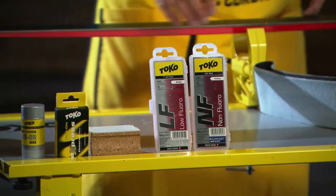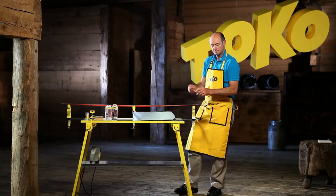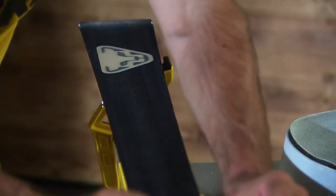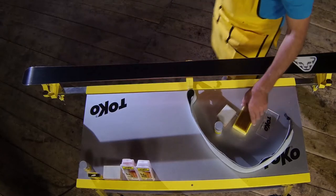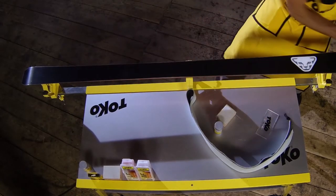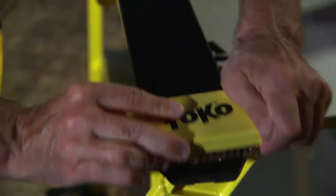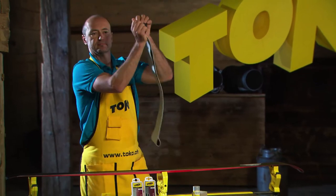First, wax the base conventionally with paraffin wax. Especially the LF Red or NF Red waxes are suitable for this. It's also important to strip and brush the base well. Afterwards, the skins will adhere without difficulty.